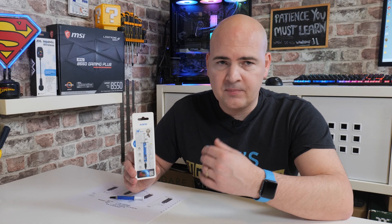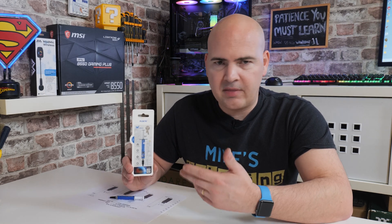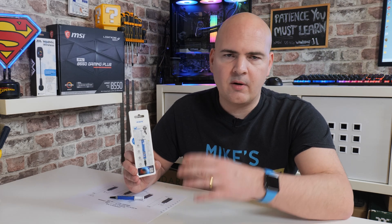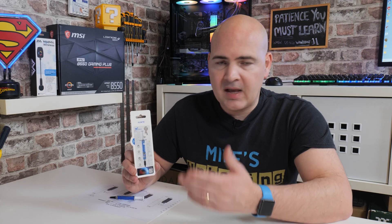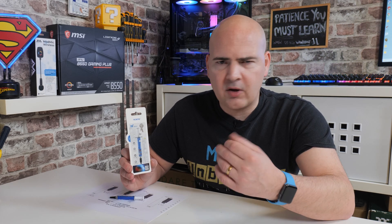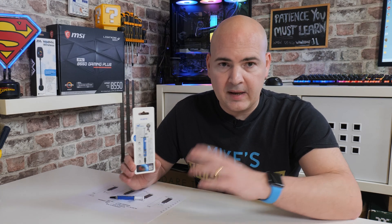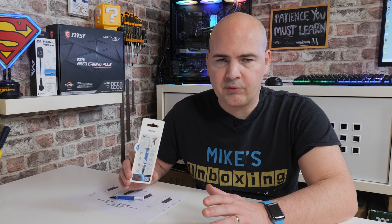Another good thing about it being silicon-based is it's easy to apply and easy to remove — it's not really thick and gloopy. It doesn't really glue the CPU cooler to the processor, so it's relatively easy to remove afterwards. It's also not very viscous, so once you put it on it's not going to drip, drop, or melt. When it gets hot it's not going to change consistency — it basically stays the same all the way through the temperature ranges.